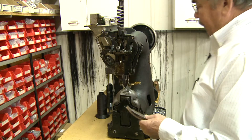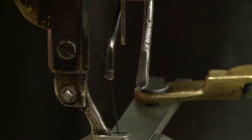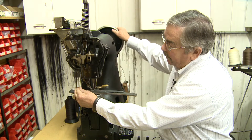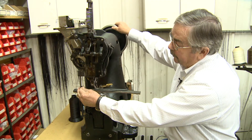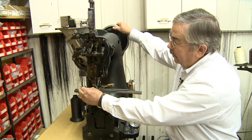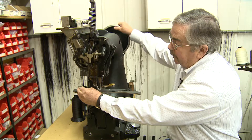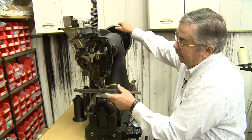This is our main sewing machine — a Randall Union lock stitch machine, and they still make it today. All the NFL footballs are sewed on this machine. It's called a lock stitch. The awl comes down and puts the hole through your leather — we can sew up to three quarters of an inch in thickness. The needle comes up, catches the thread, and connects with the bobbin, locking it underneath. Should that stitch be cut for any reason, it will hold on either side because it's locked in place.